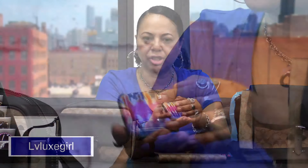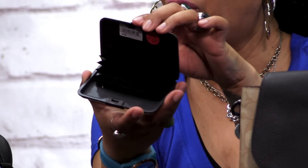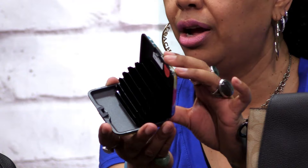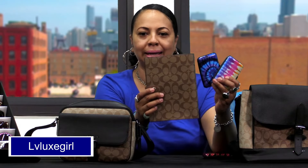Let's take a look at the interior of one of these. Basically it has a push button. On the interior, you're going to get so many slots for your credit cards — several slots that you can go ahead and use. These are so nice and they were very affordable. So make sure you check out Rainbow for some of these card holders. They're going to look so nice with your Coach signature print items.